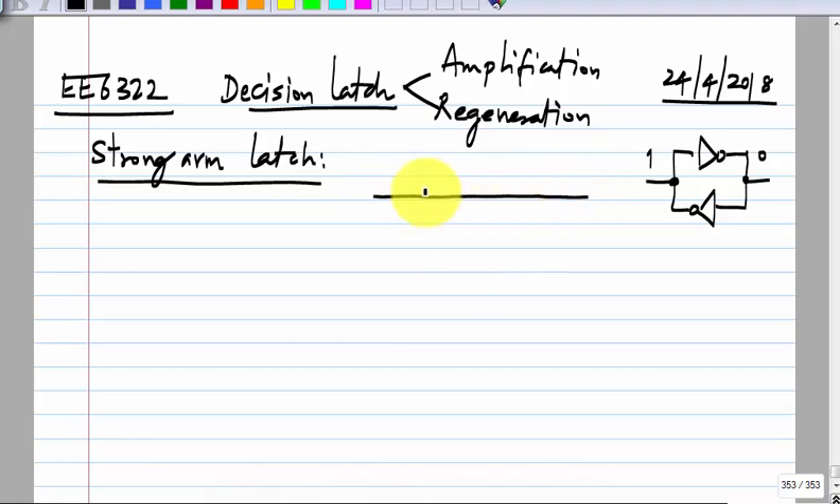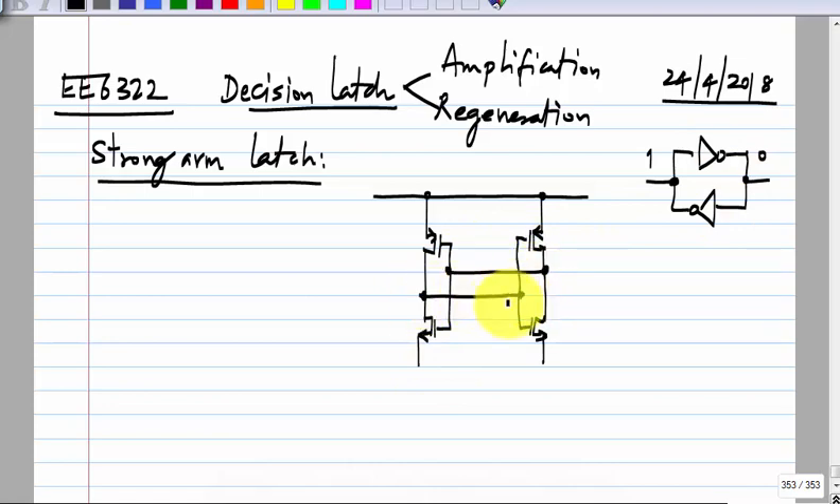In the case of the strong arm latch, we have the same — these are two inverters connected such that the output of this goes to that and the output of that goes to this. If I ground the bottom, it becomes the same and it will hold some state. What we want to do is establish an initial condition based on the input voltage, and then that initial condition should get amplified into logic 1 or 0.